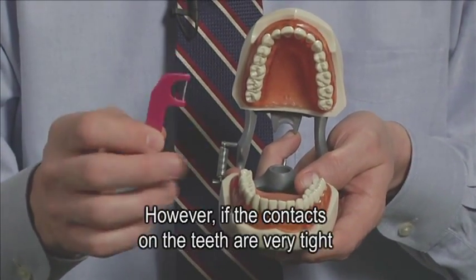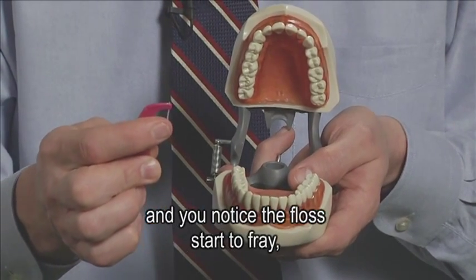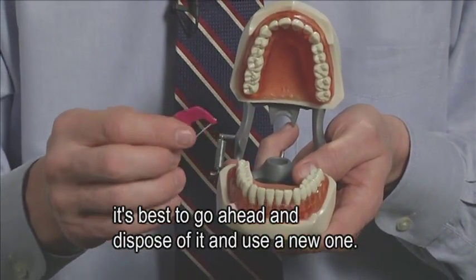However, if the contacts on the teeth are very tight and you notice the floss start to fray, it's best to go ahead and dispose of it and use a new one.